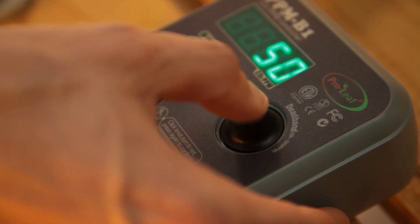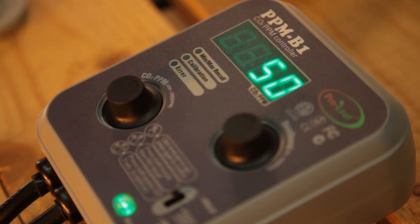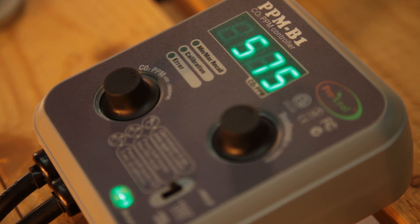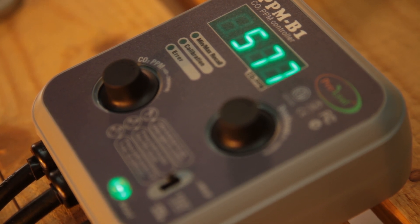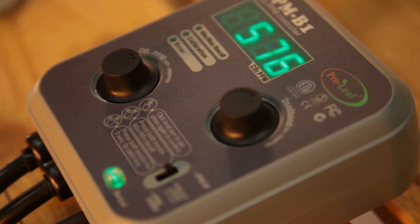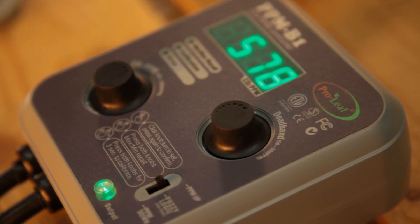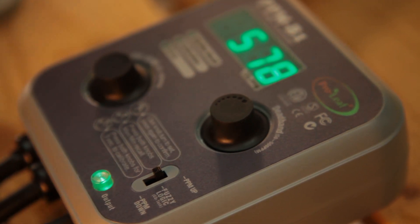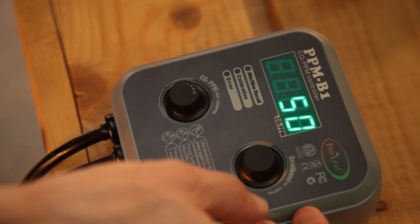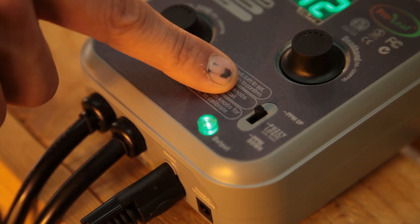Push the right dial to bring up the dead band setting. This setting decides how responsive the controller is to changes. The default is 50. This basically tells you how far the controller will allow the CO2 levels to deviate from your chosen setting before triggering the CO2 source to switch on. It works in the same way as the hysteresis setting that you'll find on many fan speed controllers — think of it as responsiveness. Choose 50 and the controller will allow room levels to deviate by 50 ppm before dosing.